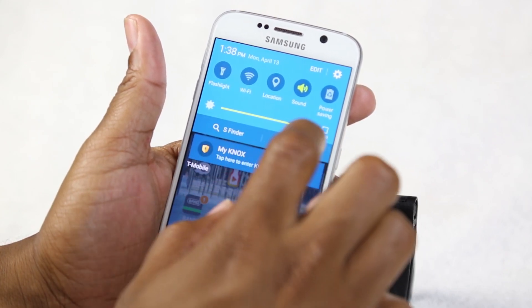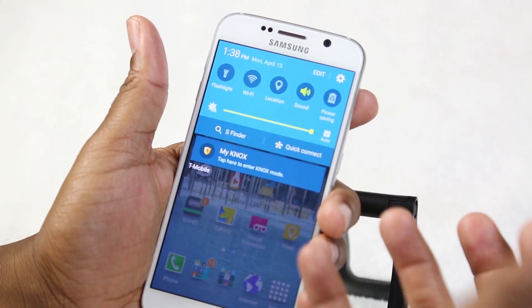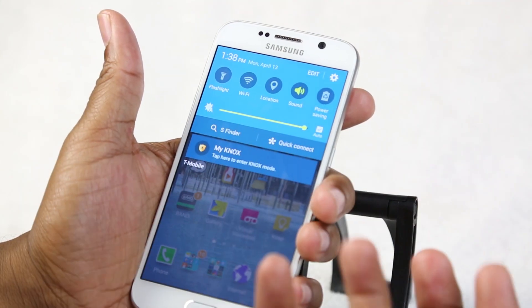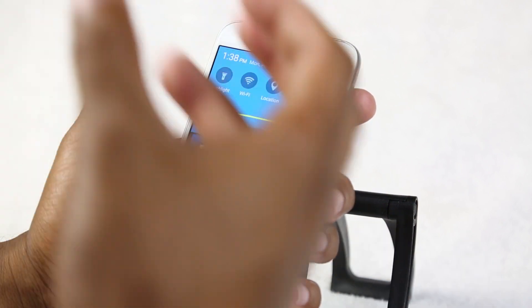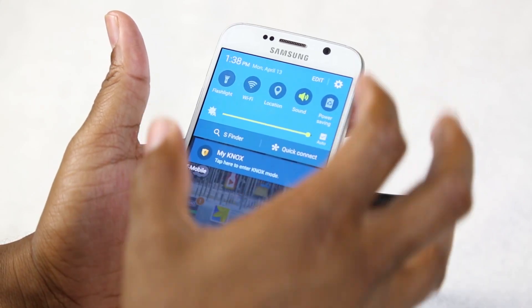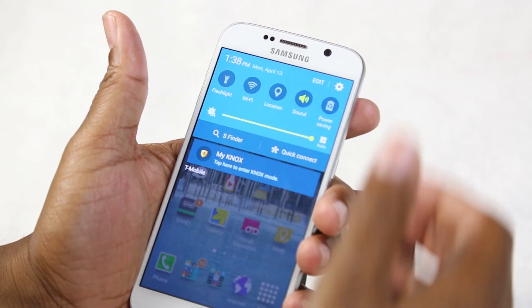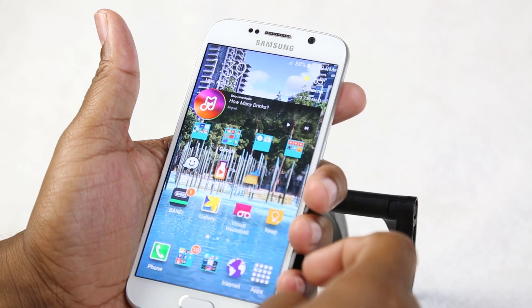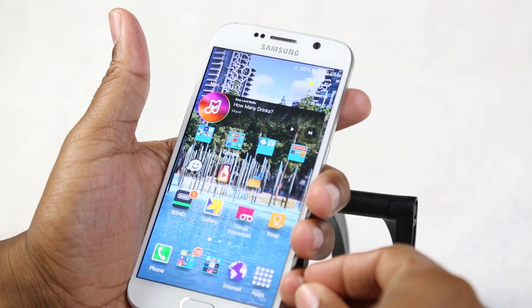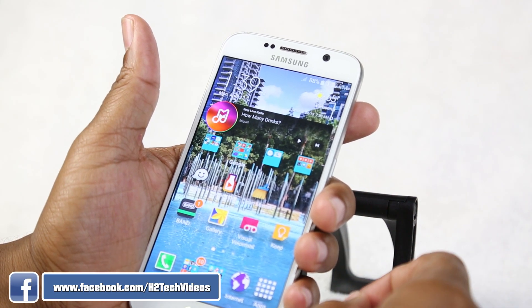The last thing to highlight is auto brightness. I encourage you to keep this checked. The phone has a sensor that detects sunlight and switches to adaptive display, letting you fully read and interact with your phone outdoors. This is one of the only phones with this feature. That's part one of Galaxy S6 for Beginners — more parts are coming. Thanks for watching; if you found it helpful, please like, share, subscribe to H2 Tech Videos, and have a good one!